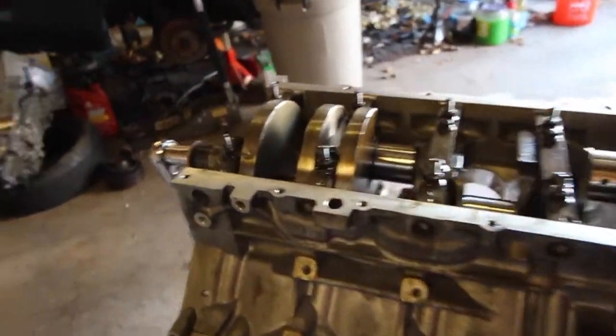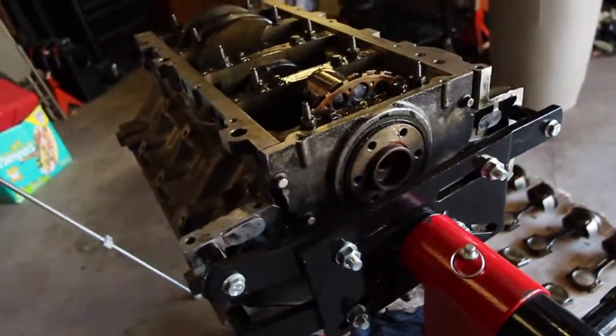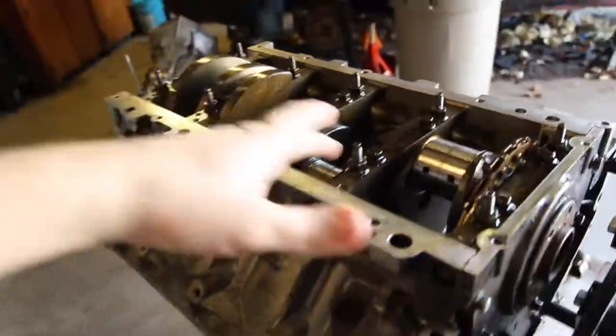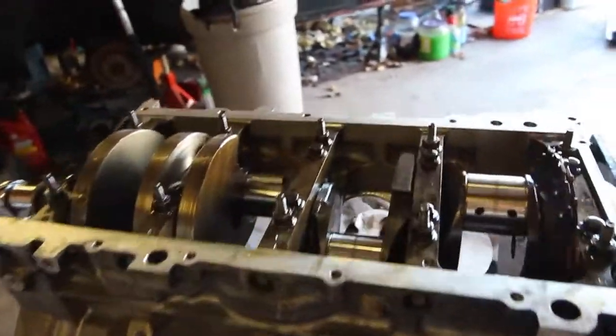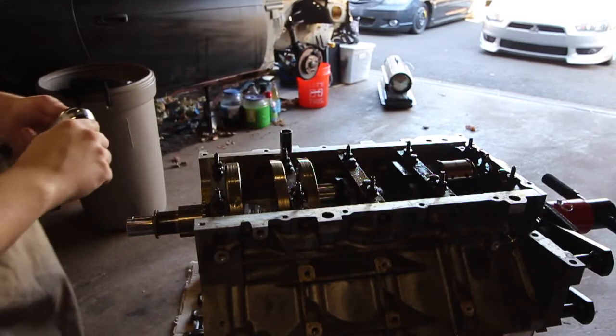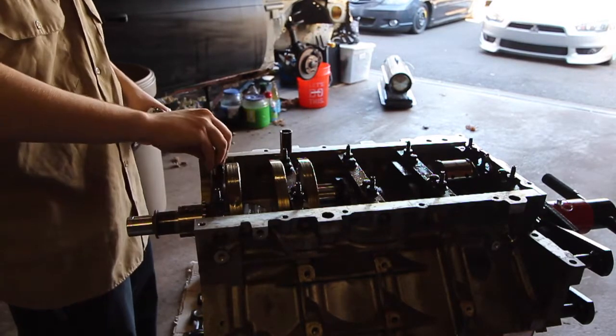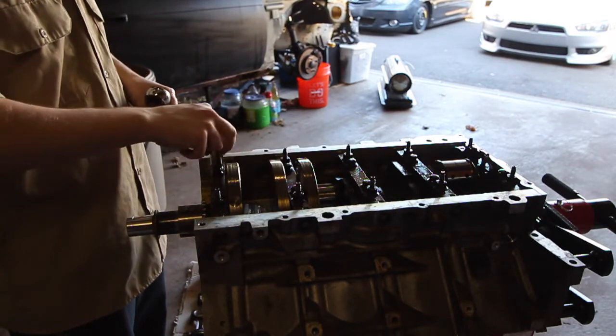Now we're going to take out the five main caps and then this plate. I'm going to take out these four main caps, then the plate, and then the last one — and then we should be able to lift the crankshaft out of the block. I'm going to use a 13 millimeter for the inner bolts and a 15 for the outer bolts.